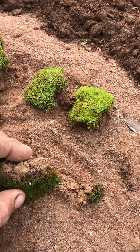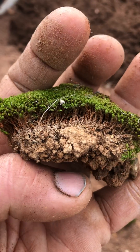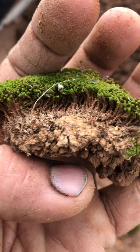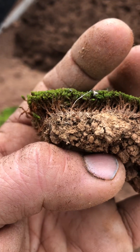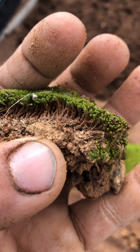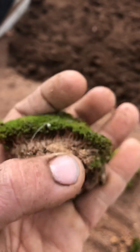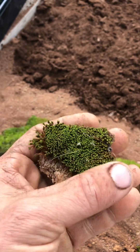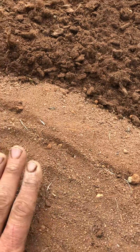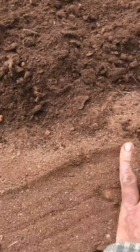Here you can see why it's called thread moss — because it makes tiny little threads. Each little plant is a tiny little thread coming up, making this gorgeous thick carpet.